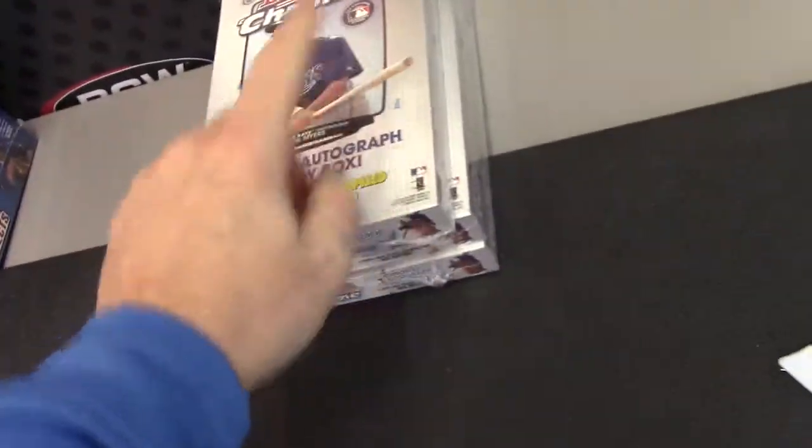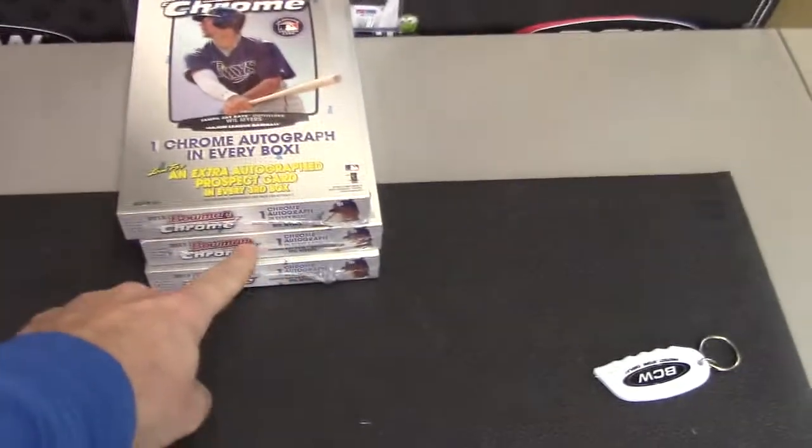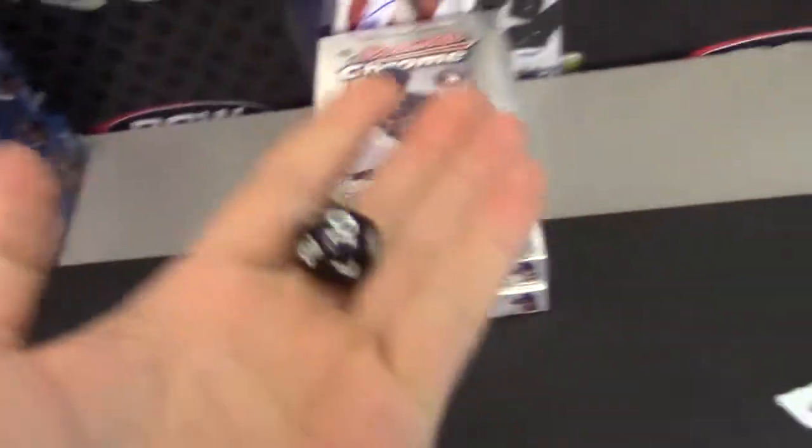Jorge, you're up next. I'll make that one through four, that one five through eight, that one nine through twelve. We'll roll the die. Here we go.